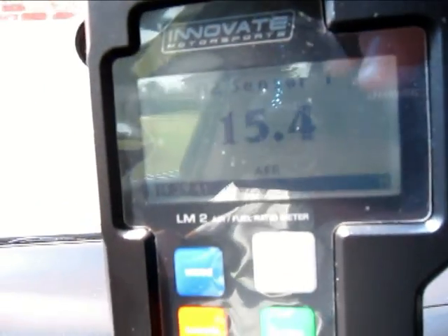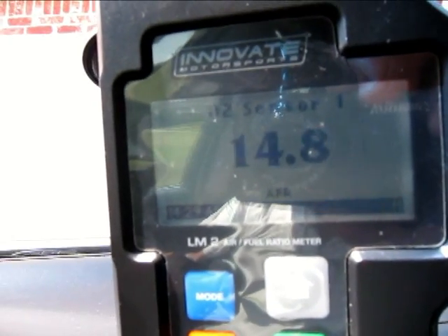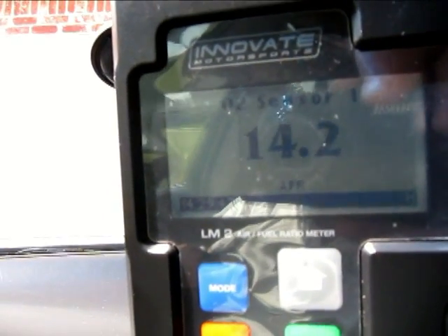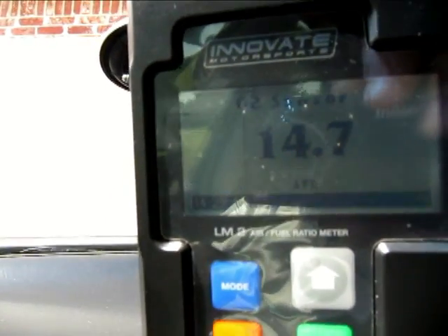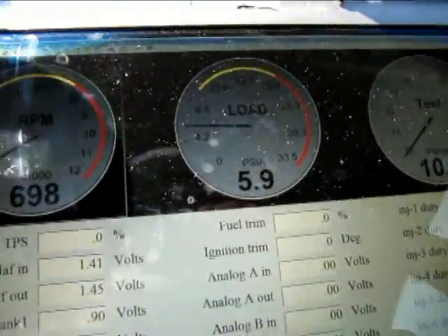Right here we have the air fuel ratio target. I ran the idle target and cruise target slightly leaner than stock to save on fuel, so you actually get a little better fuel economy driving around town — but of course not when you're going full throttle.